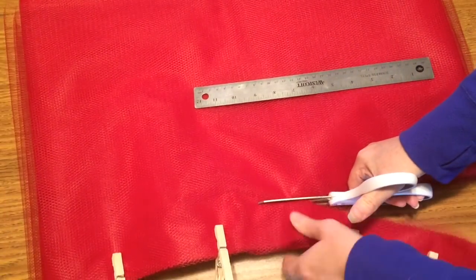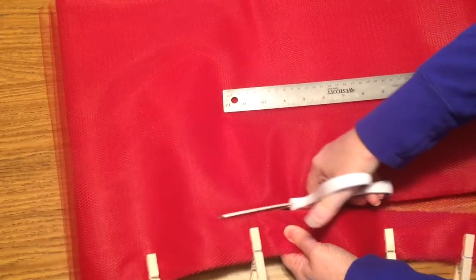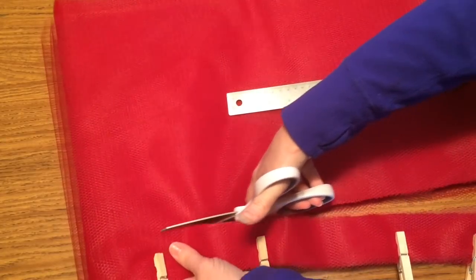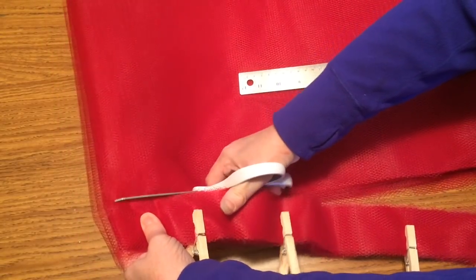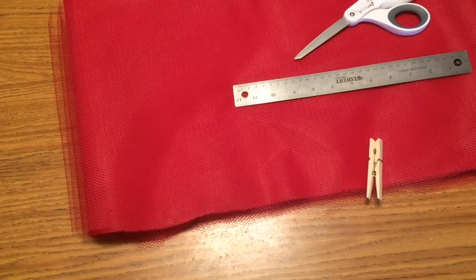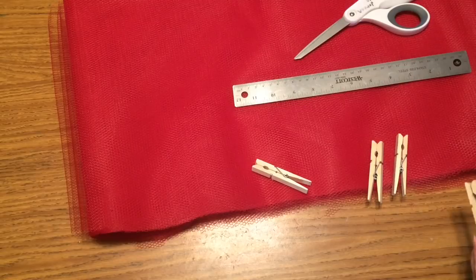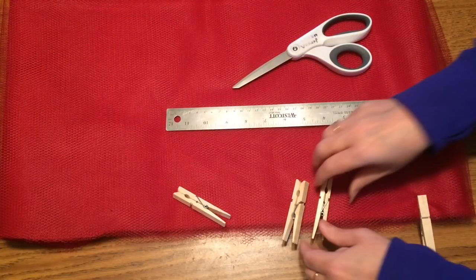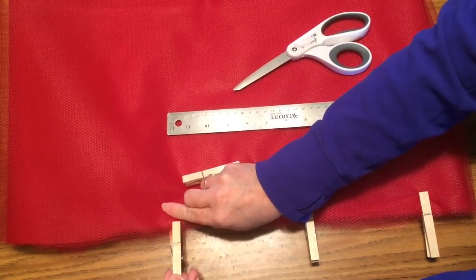Sometimes you'll get some sections that are going to be a little bit thicker, sometimes a little bit thinner — just roll with it and use what you have. The netting is not going to lay extremely flat all the time and sometimes it's a little tough to work with, but just try to keep them as uniform as possible in two inch strips. You could use rotary cutters for this, but I just lay it all on my coffee table and cut it, using clothespins to keep strips uniform.